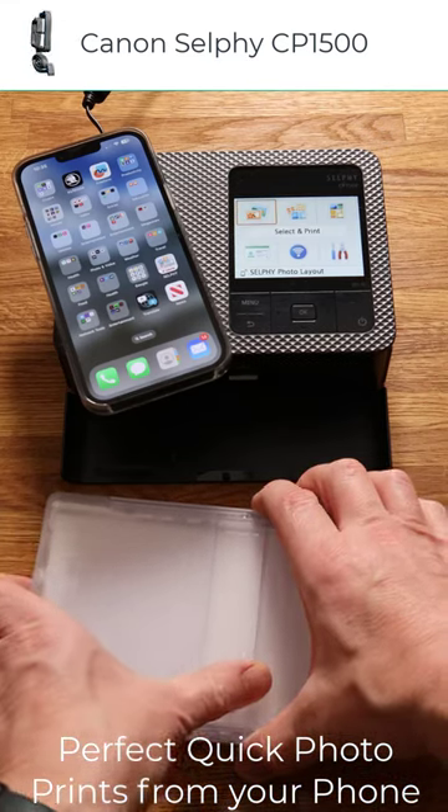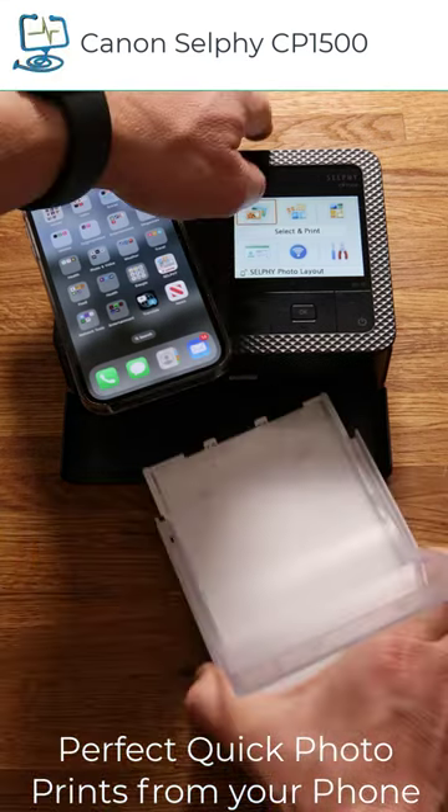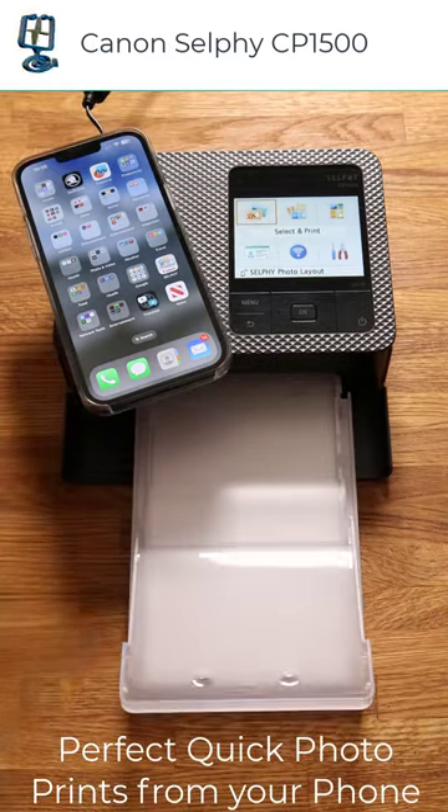Super-fast photos printed straight from your phone using the Canon Selfie CP1500. First, place the paper tray in.